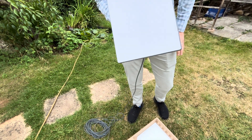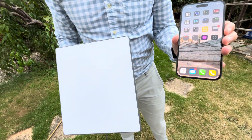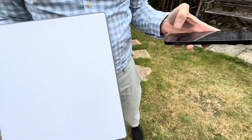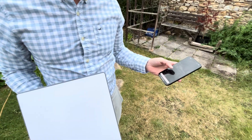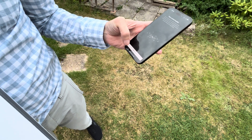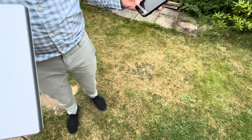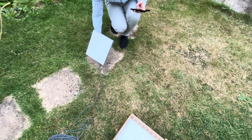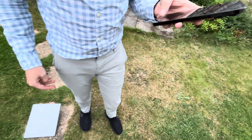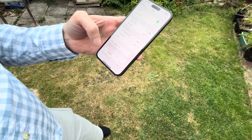The next thing we need to do is download the app to our mobile phones. Here you can see the Starlink app — I'm just going to launch it now. We click 'Start Up' and select 'Mini', then click 'Confirm'. I have a clear view, I have a location, and the Starlink is plugged in. Opening the settings, and Starlink is there — I'm just going to connect to it.